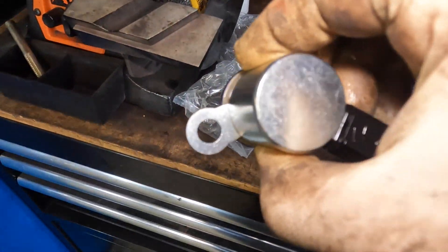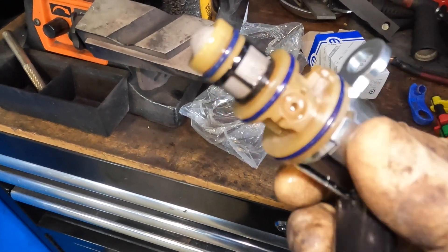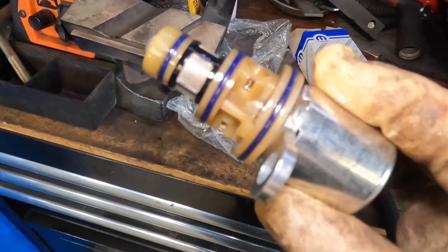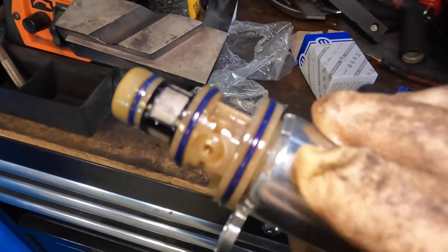Getting back to my rant — so this is a brand new solenoid. As you guys can see, nice and shiny. It's metal, and then the bottom portion of it is plastic. And if you guys can kind of see — it may be a little difficult — you'll notice that the plastic is just crimped onto the metal solenoid.